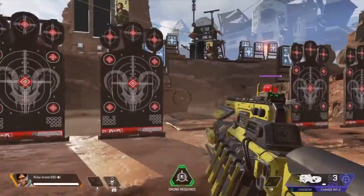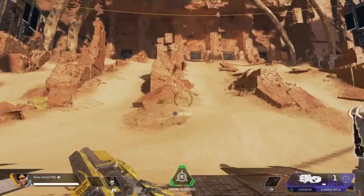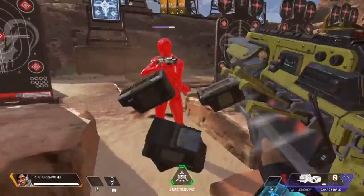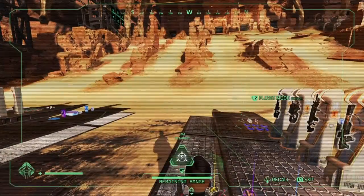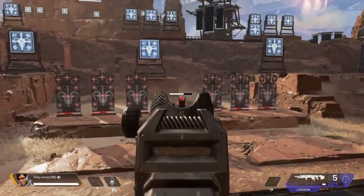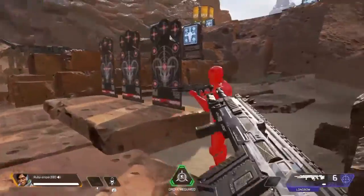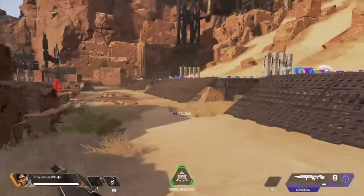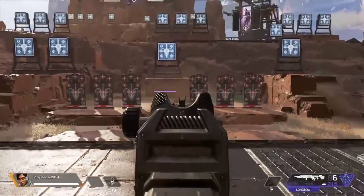That animation was cool, but I'm not really a stand-back kind of guy — I'm more of a spray, get-up-in-your-face type. Next let's check out the Longbow, which is one of my favorite snipers. I have one I like more than this, but it's just a necessarily cool sniper — I just like it.